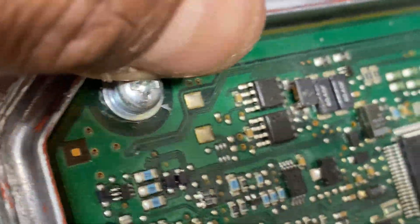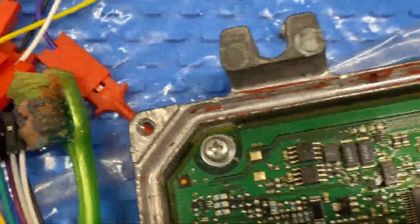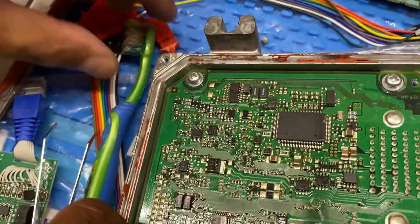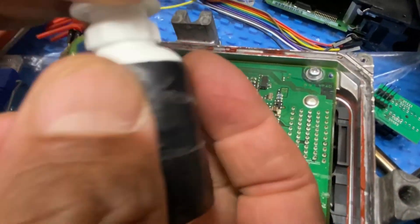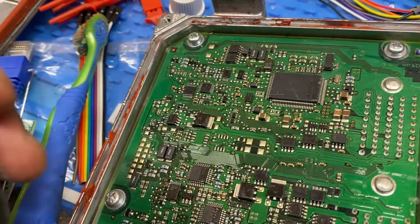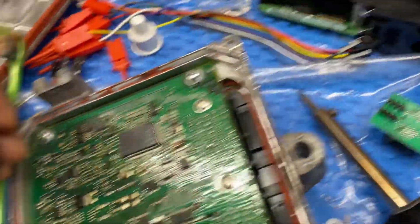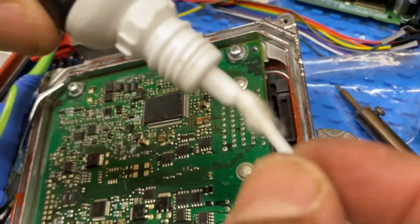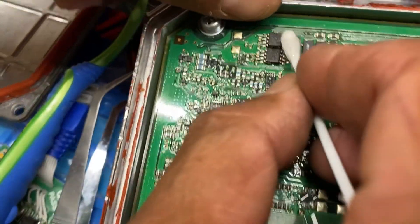Let me clean it up very quick and see if we can get the number off it. We're gonna use acetone, like a nail polish remover or something. Let me see if we can remove it and clean it a little bit.